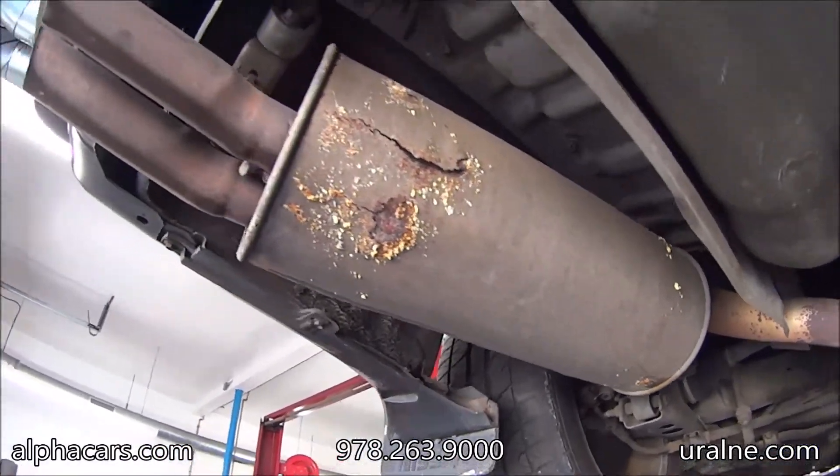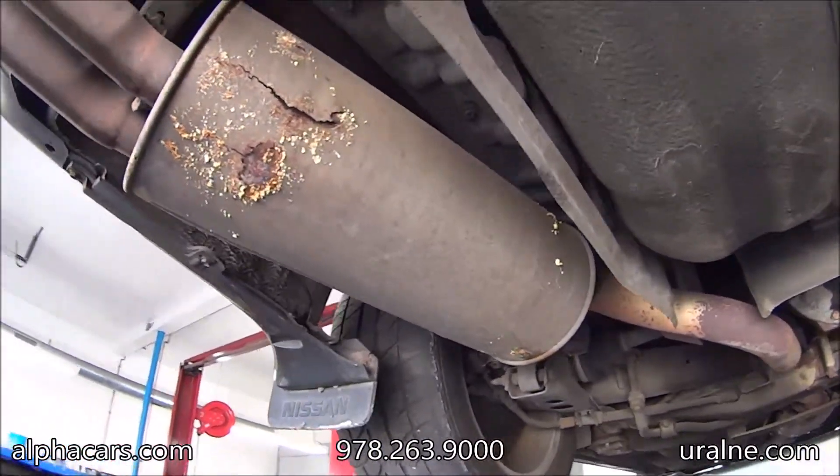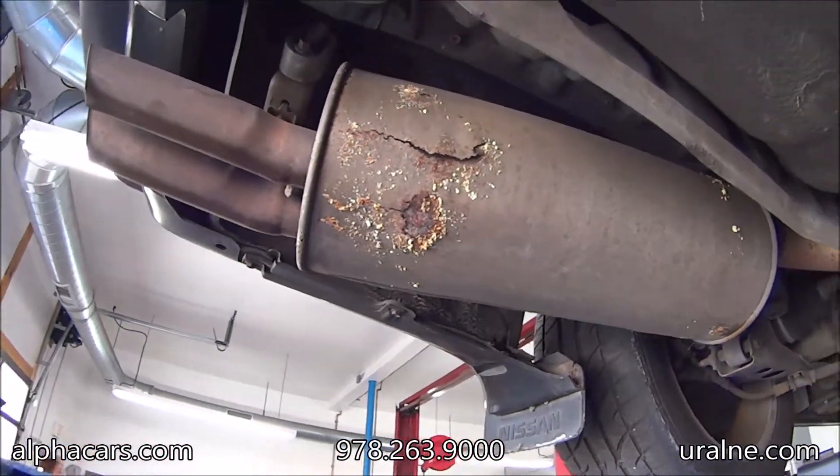Some rust on the outer layer of the muffler. It's a dual layer muffler, so it doesn't sound bad, but it certainly looks bad.